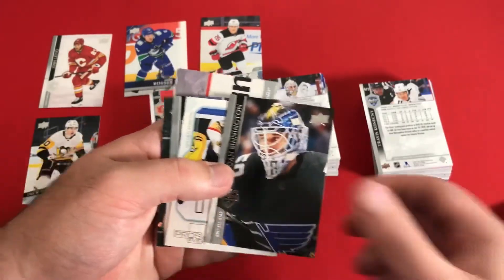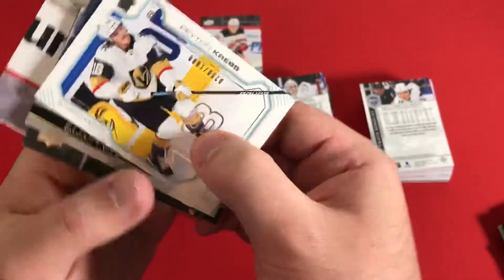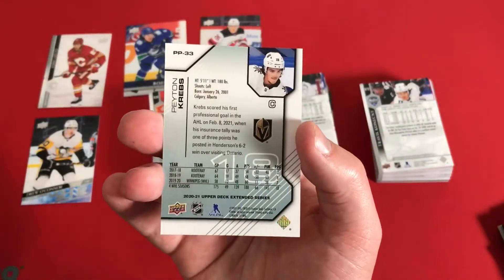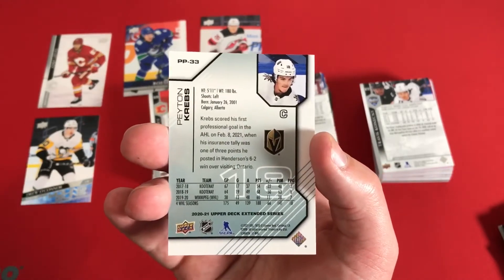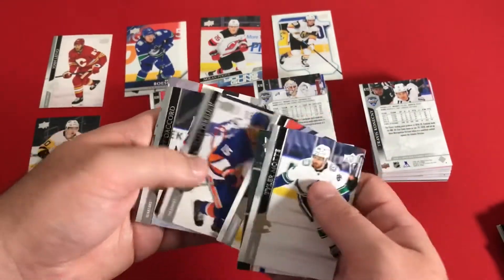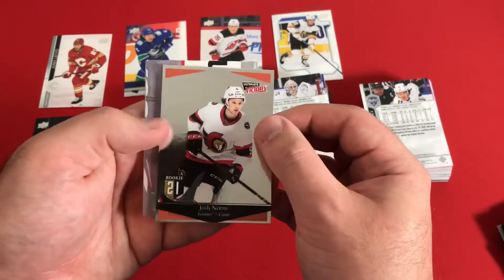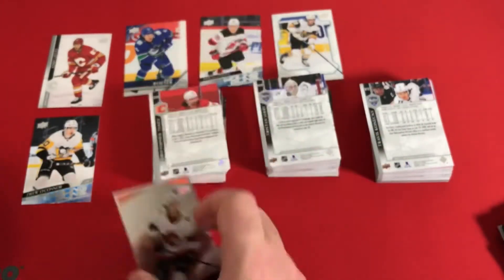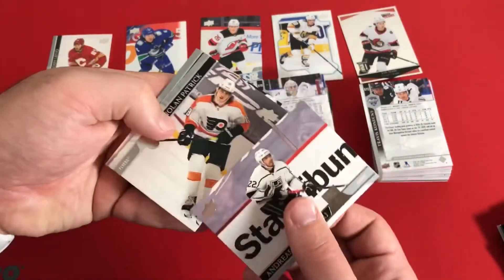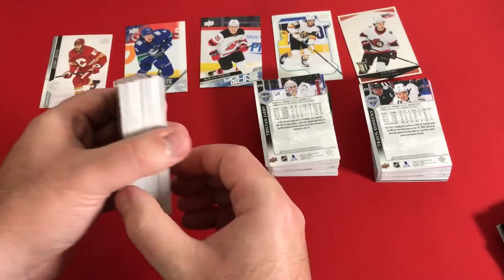We actually have a numbered card coming up — 290 of 1,000. This is Peyton Krebs, a Pros and Prospects set for the Las Vegas Golden Knights. First numbered card is nice; don't think we were expecting too many of those. We also have a new rainbow foil — Ultimate Victory Josh Norris, a rookie card.